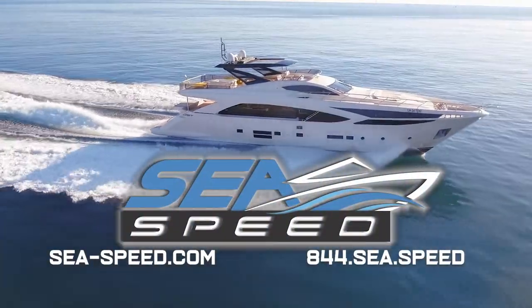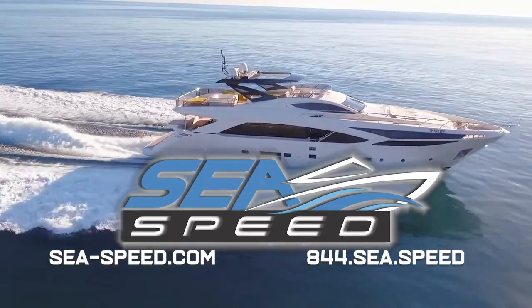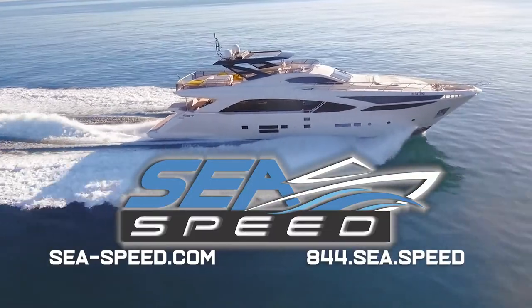Directions for applying C-Speed to steel and aluminum hulls is available at C-Speed.com. Visit C-Speed.com or call 844-C-Speed for product ordering and information.